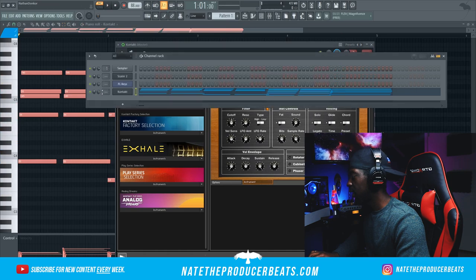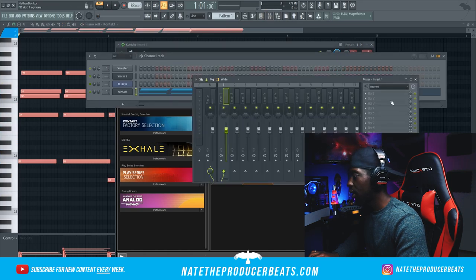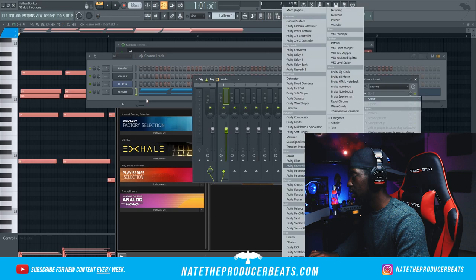That's not bad. Let's go ahead and put that on the first mixer track and do some work. First thing I want to do is just cut out these lows real quick.